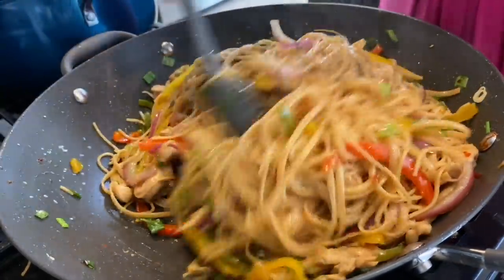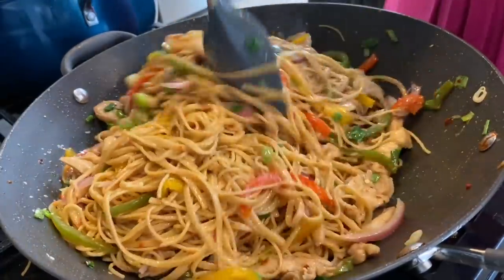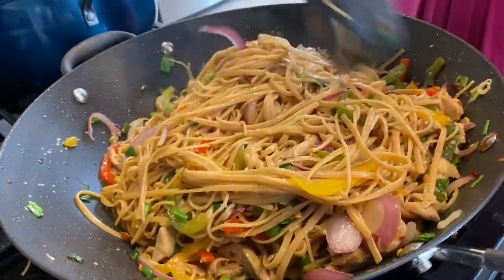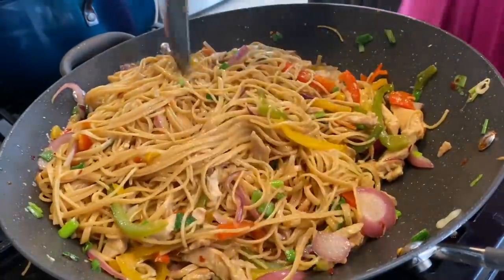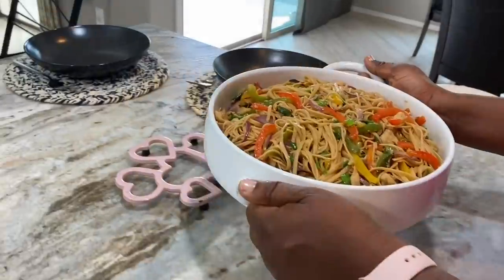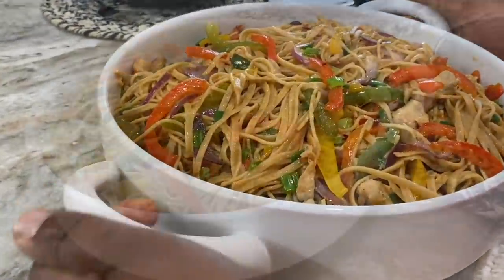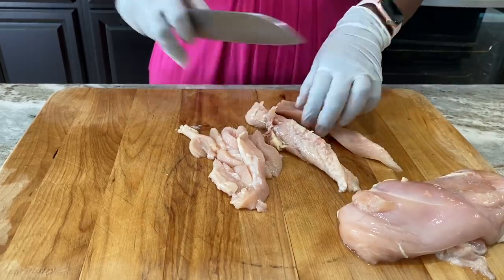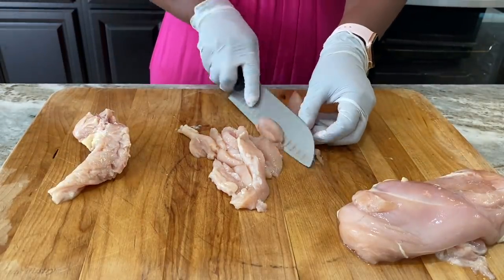Well hello there, welcome once more to Gwanchoe's Kitchen! If this is your first time stopping by, I'd like to say a very warm welcome to you. Are you ready? Are you really ready to cook something with me? Today we'll be making some spaghetti stir fry, and trust me, this is a very, very delicious recipe.